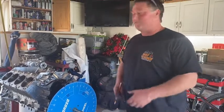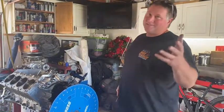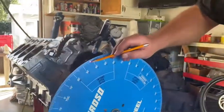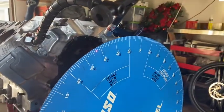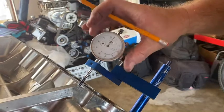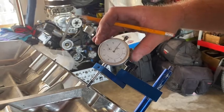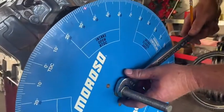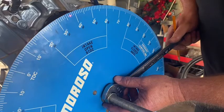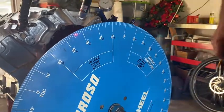One degree of cam timing — these nitro motors know it and feel it, and the crew chief sees it on the data recorder. The fans in the stands might see it too. Right here I am at 37 degrees on the intake lobe for the cam, and I'm at 50,000 lift. I'm going to zero out my dial indicator and move the degree wheel one degree so you can see how much the cam moved, which relates to how much the valve opens.